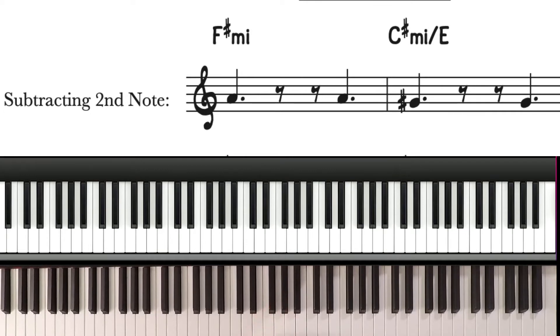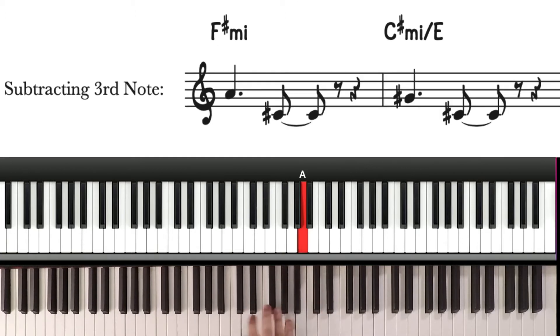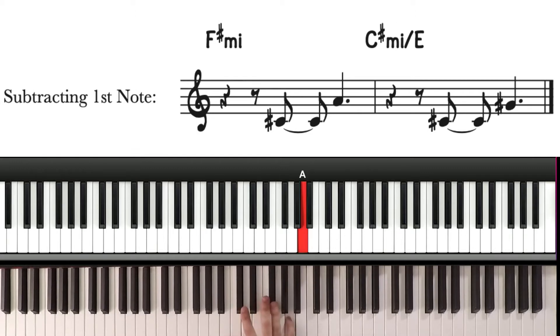Let me show you how this works with voice. You can subtract just the second note. Or subtract the third note. Or subtract just the first note.